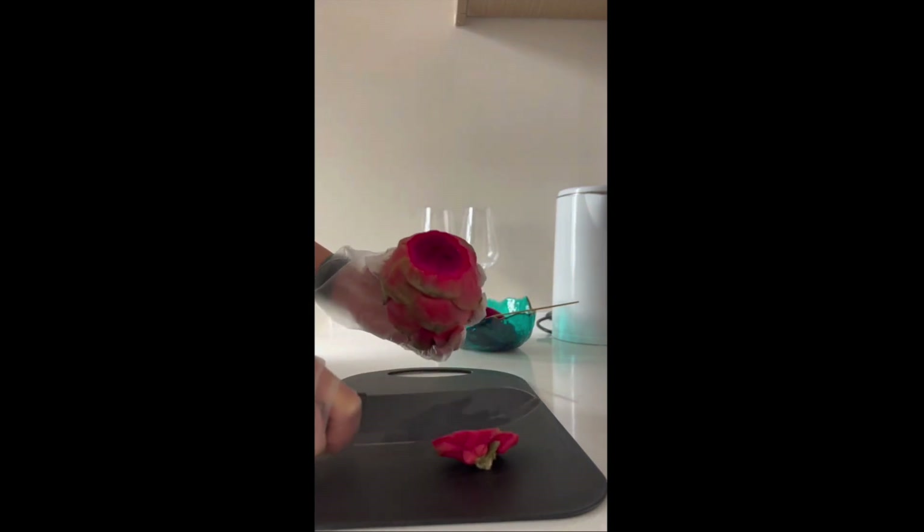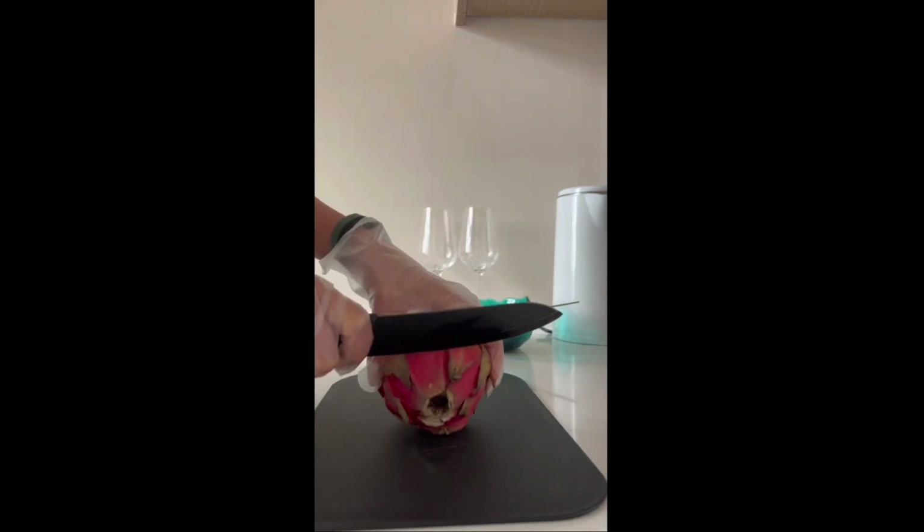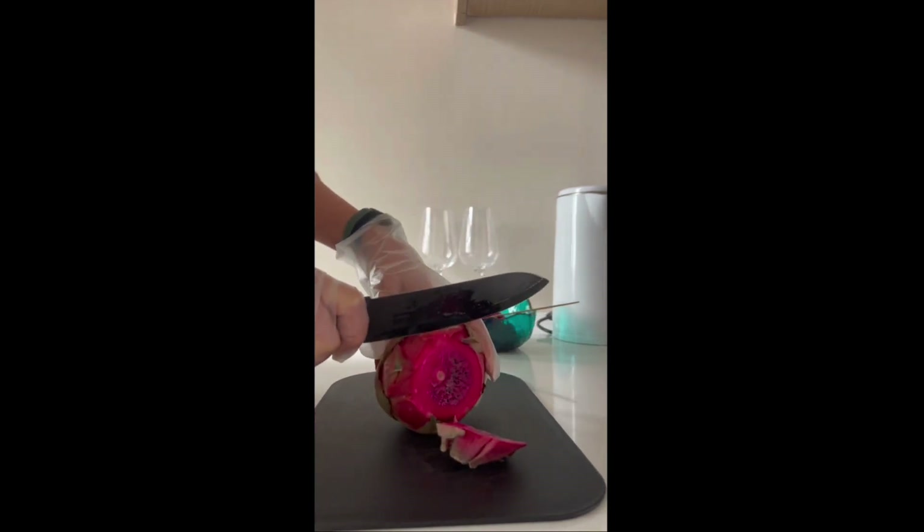First thing we will have to cut off the edges. Let's cut a little bit more to get rid of that white stuff.